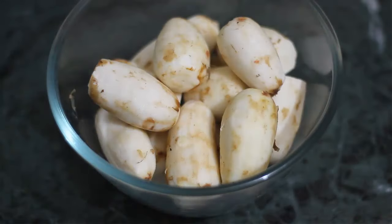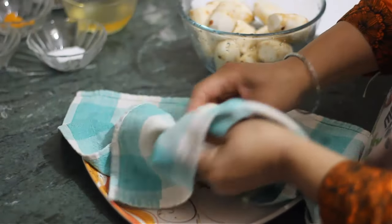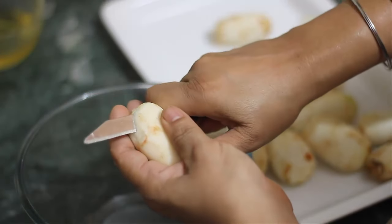We will clean the arvids once. Because the arvids are cut off, we will cut the arvids once again. We will cut the arvids into 3-4 pieces.